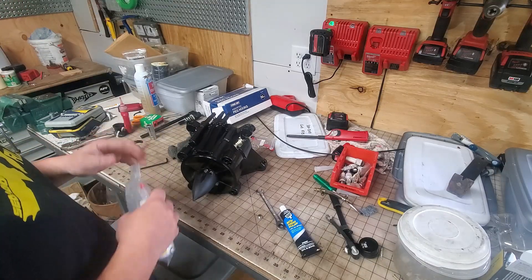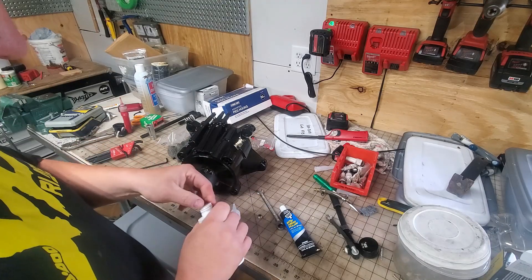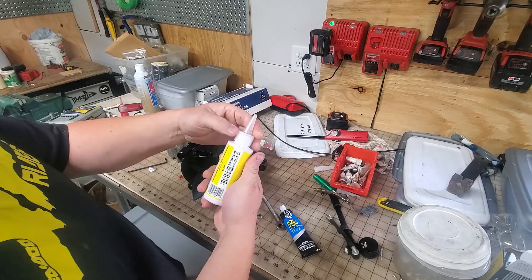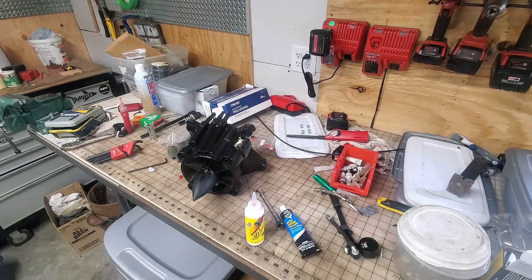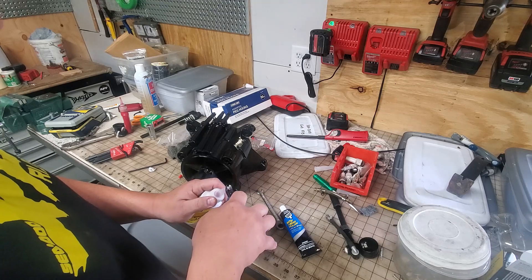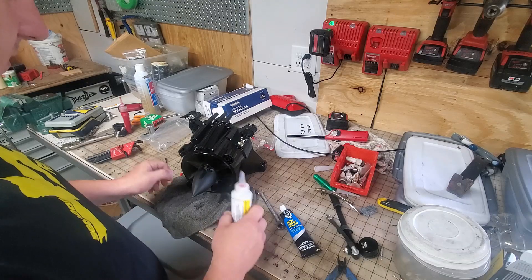So now we are ready for our oil. This takes about four ounces — so about all of this bottle will be used, might be a little bit left over. Cut off the tip, and I'm going to put a rag under here to help keep oil from spilling.